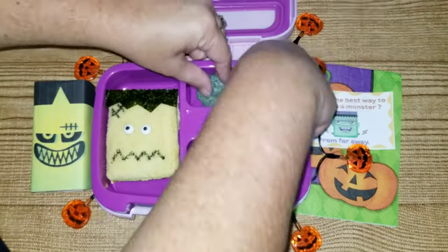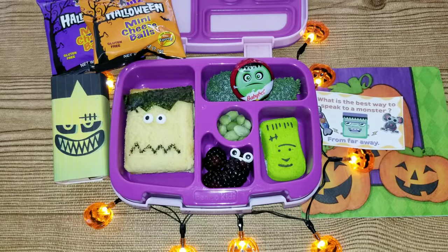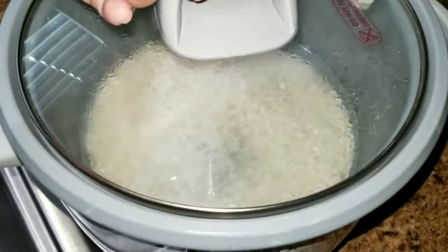Now I'm just going to finish up the lunch with vegetables and fruit. For the last lunch I wanted to do all pumpkin jack-o-lantern themes.